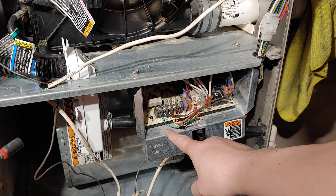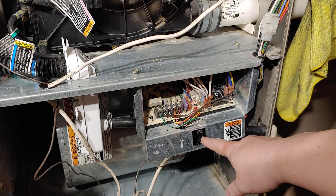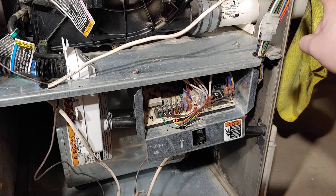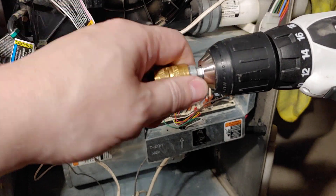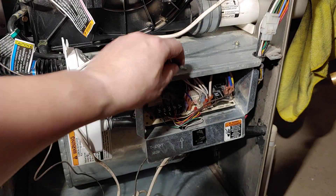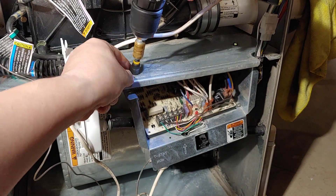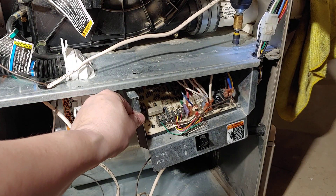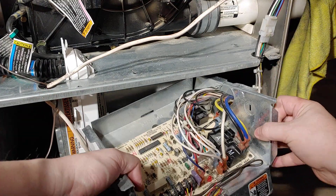Next we're going to take these two screws out to remove the motherboard plate itself. This little thing here keeps a safety — so even if you didn't turn off your power supply, this shuts off the power supply. But again, you definitely want to turn off the power supply so you don't get shocked, because some of these capacitors can hold a charge. You can't take the blower motor out and put it back in properly with this thing in the way, so this thing comes out.